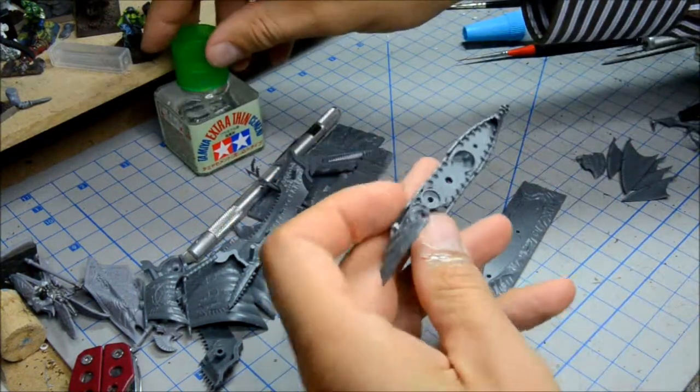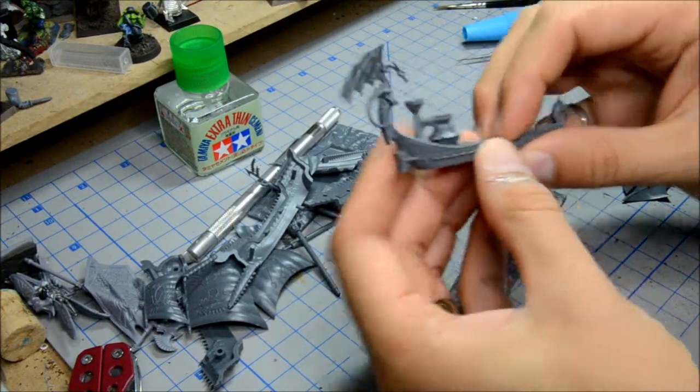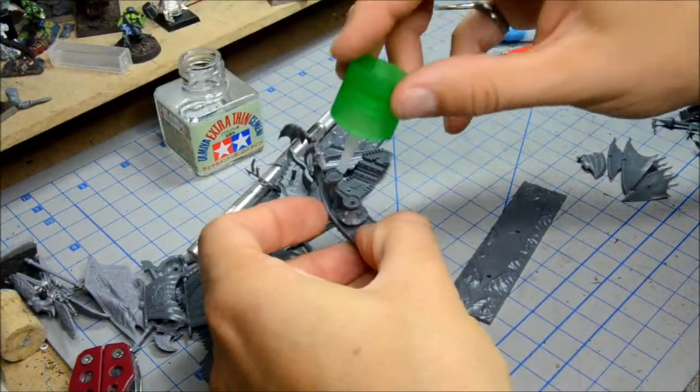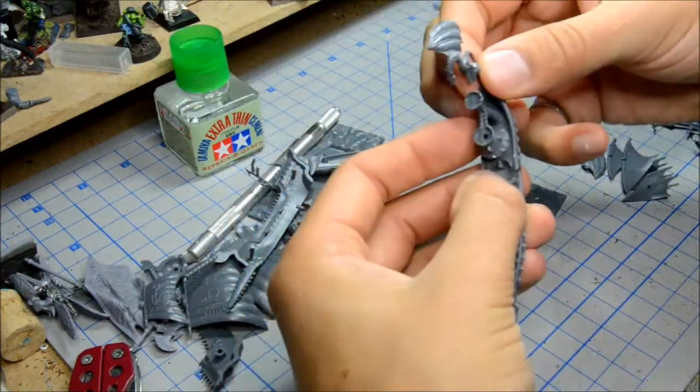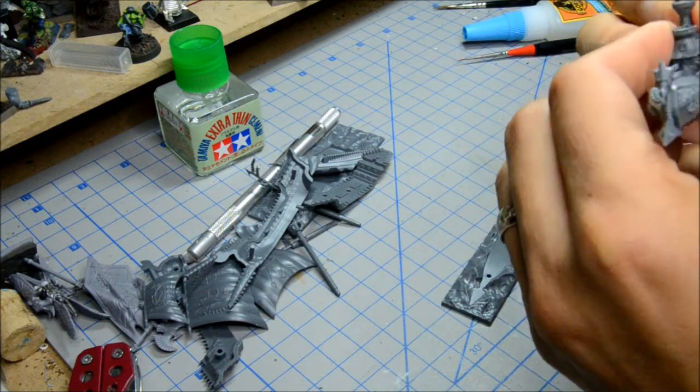I'm going to put a bit more glue around here just to make sure that everything is going to go together nicely. Squeeze that.